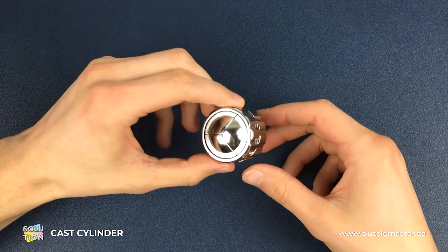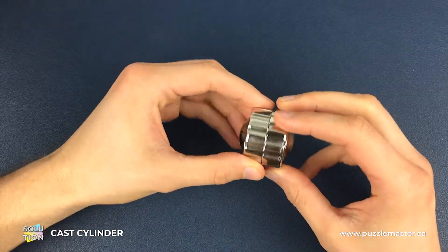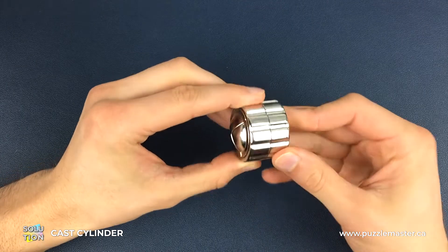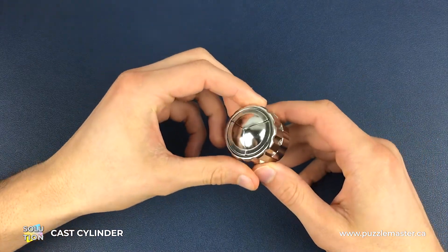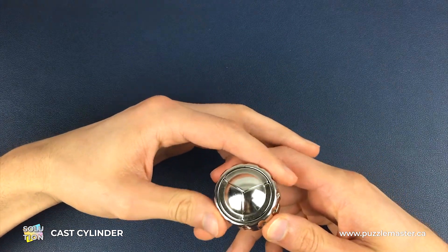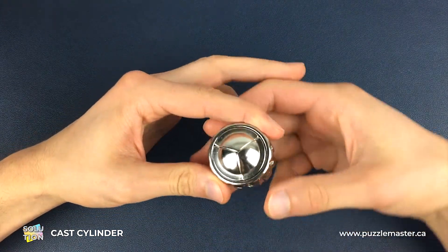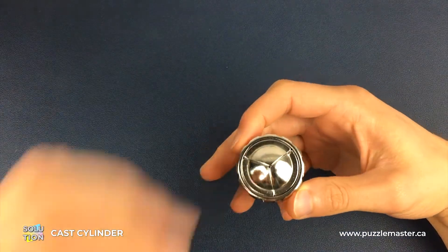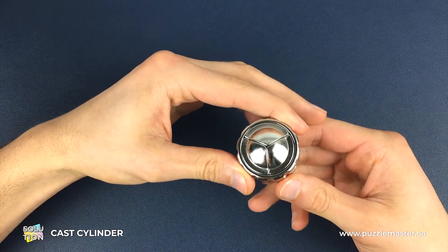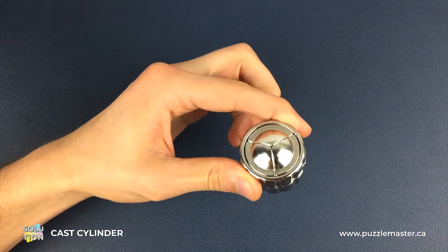Here we have a fully assembled cylinder puzzle, and we are going to solve this almost like we're cracking a safe. A lot of it is going to be based on feel to start with, and there are a few moves that are quite challenging to find because you're essentially solving it blind.